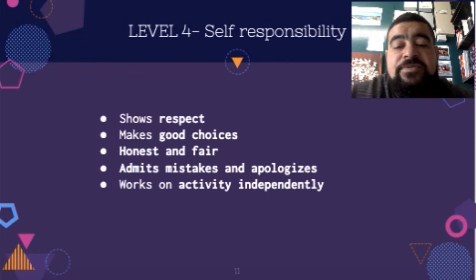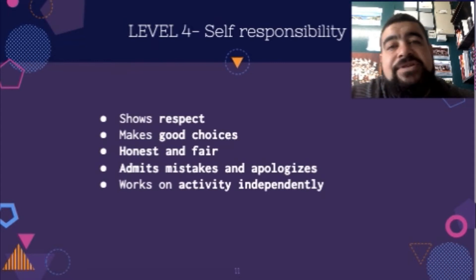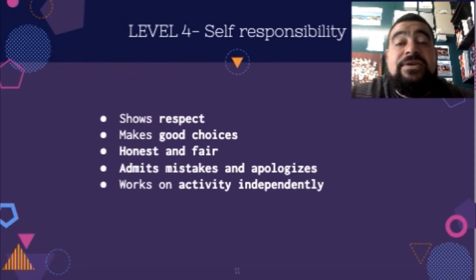At level four, self-responsibility: they show respect, make really good choices, they're honest and fair, they admit mistakes, they apologise when they've done something wrong, and they can work independently by themselves without the teacher having to prompt them.